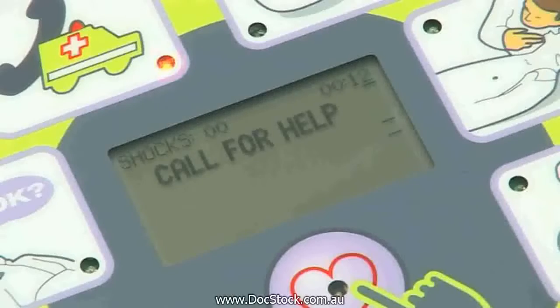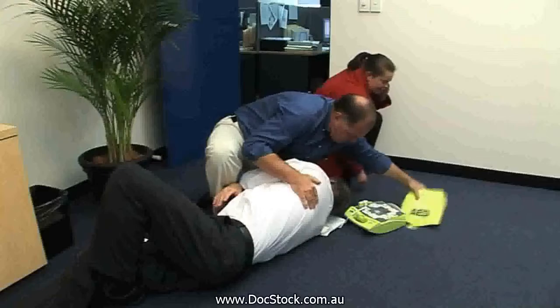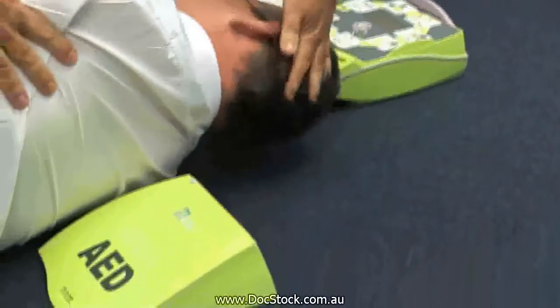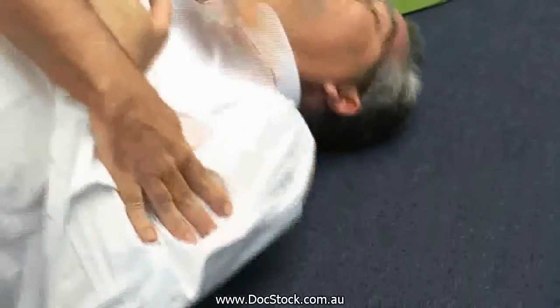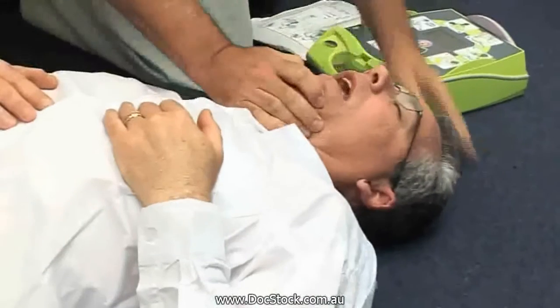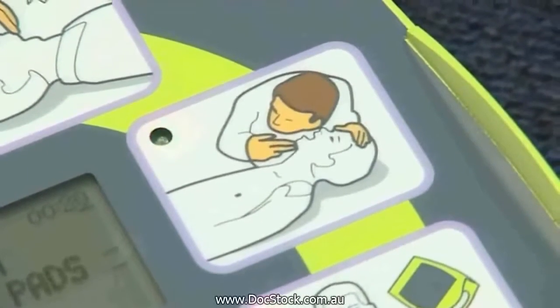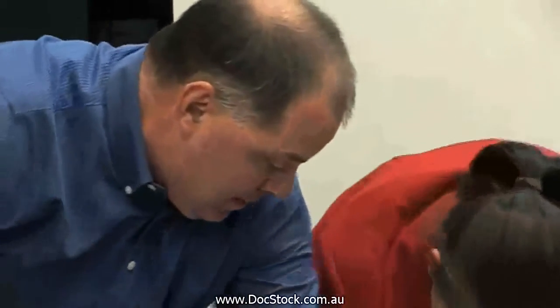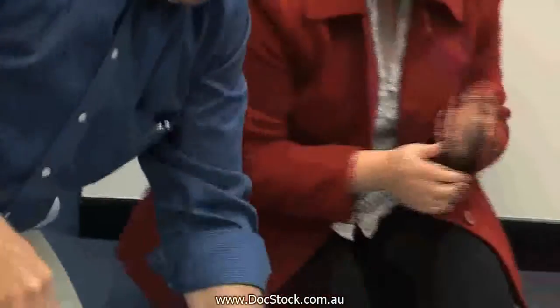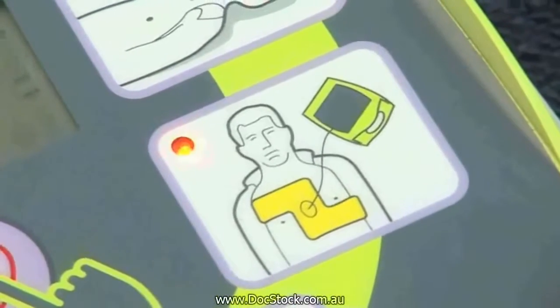If you suspect that the person has had a cardiac arrest, then immediately have someone call an ambulance. The next step is to lift the chin and tilt the head back to open the airway. Check breathing by looking at the chest to see if it is rising and falling, and listen and look for air flow exhalation.